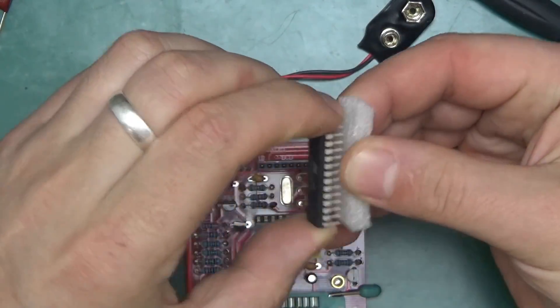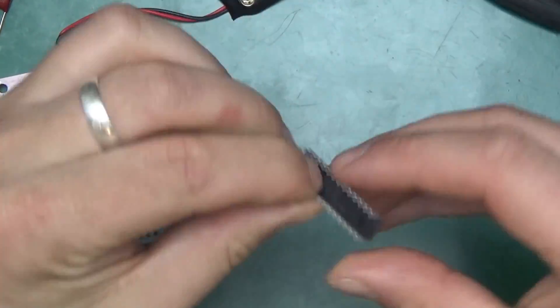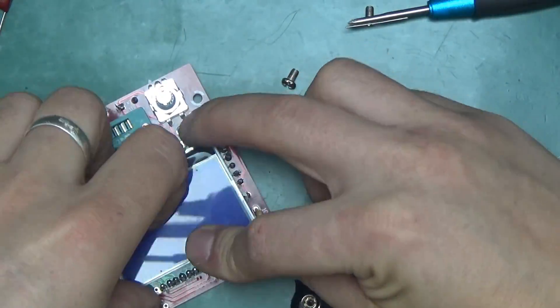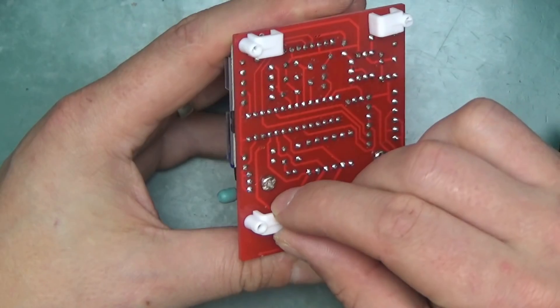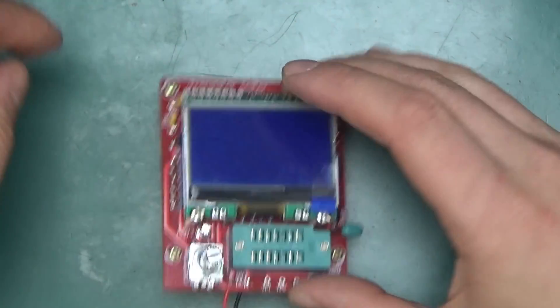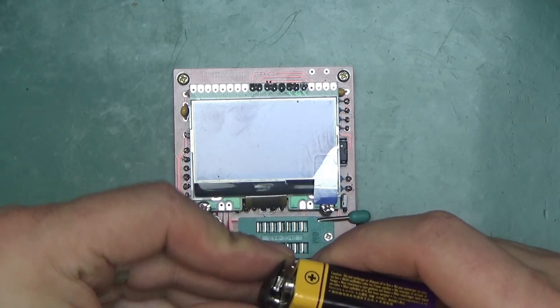Now the ATmega328 — normally the legs are too wide for the socket, so those have to be bent in a little bit. Mind the pin one orientation. I've improvised some legs out of cable clips, which keeps the board raised a little off the surface. Connect the battery and let's see what happens.